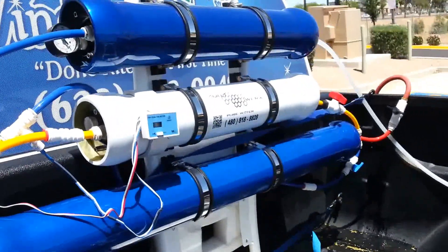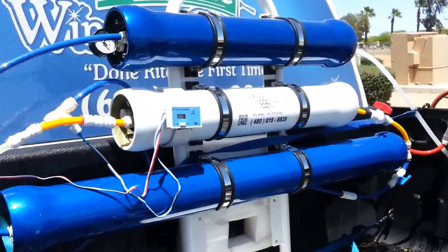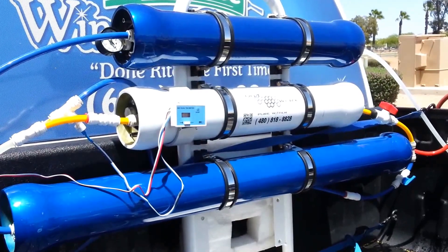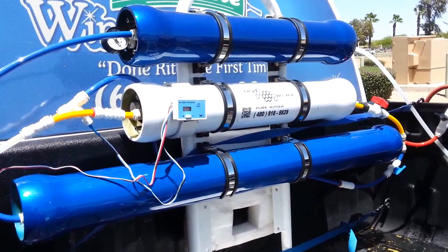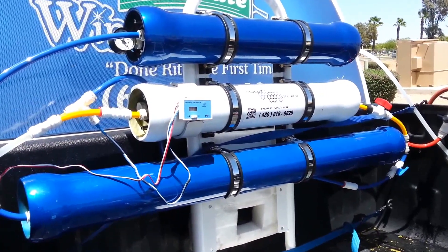These Axiom H4 RO membranes are awesome. So for all you guys wondering about getting a new RO membrane, try that Axiom H4.